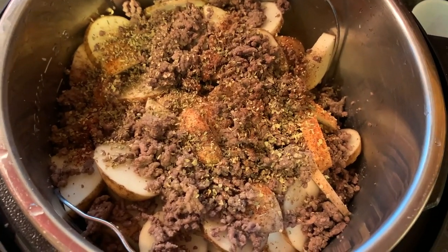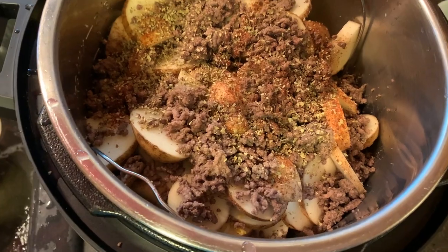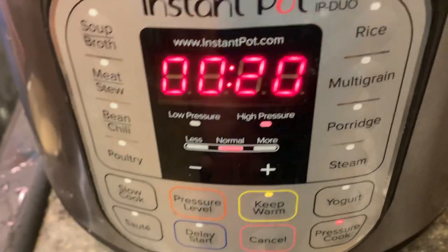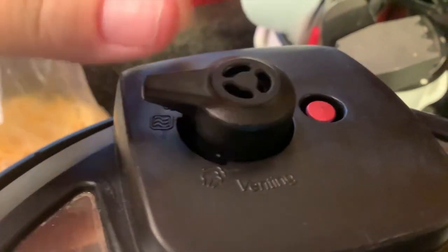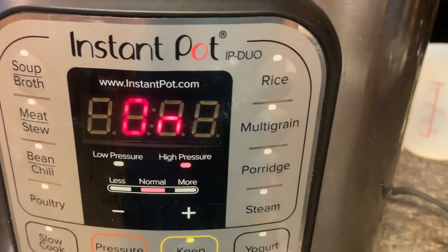Now I'm just going to put the lid on it and cook it for 20 minutes on manual pressure. This is my 8-quart, so I'll press Pressure Cook — it's already set for 20 minutes. I just need to make sure my valve is set to sealing, which it was not. Now it's on and I just wait the 20 minutes.